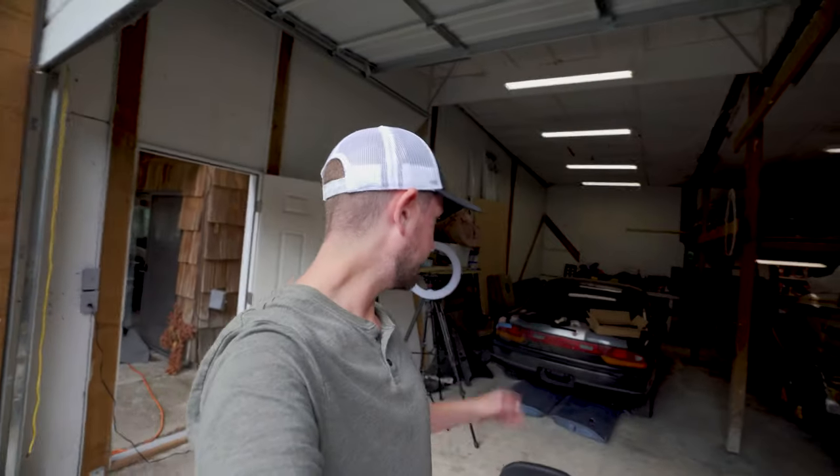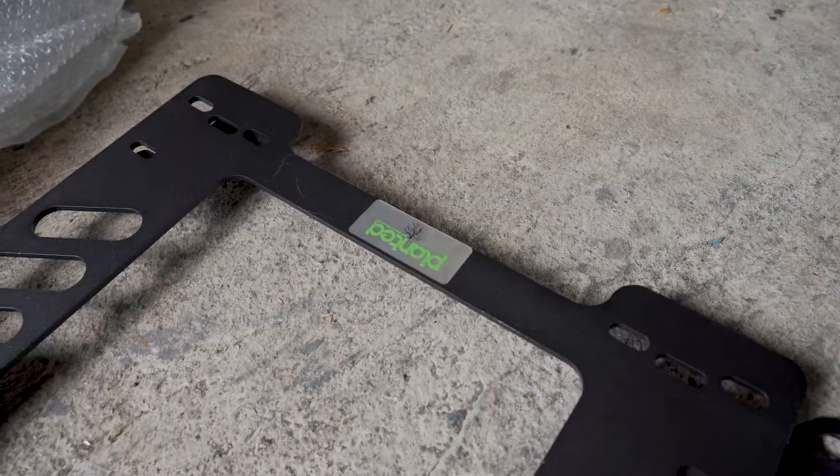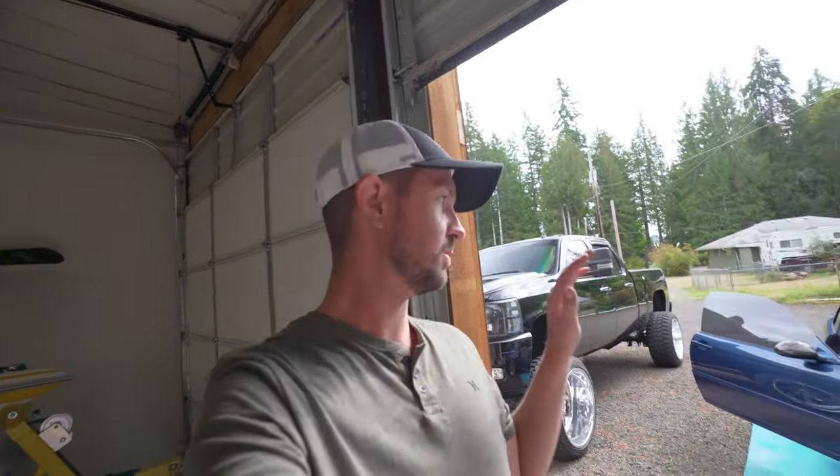We went ahead and got everything out — seat setup, brackets are out. We got the Planted seat bracket right here. I'm not going to be doing sliders for the seats; they're just going to be hard mounted into the car, and that's what that bracket's for. 425 Motorsports actually makes the Planted brackets, which is very handy.